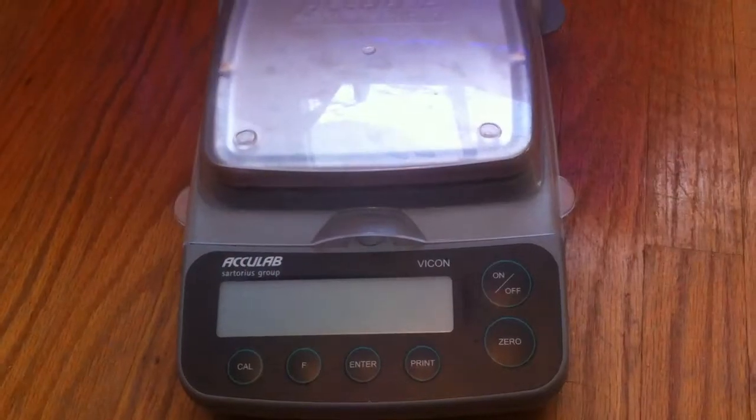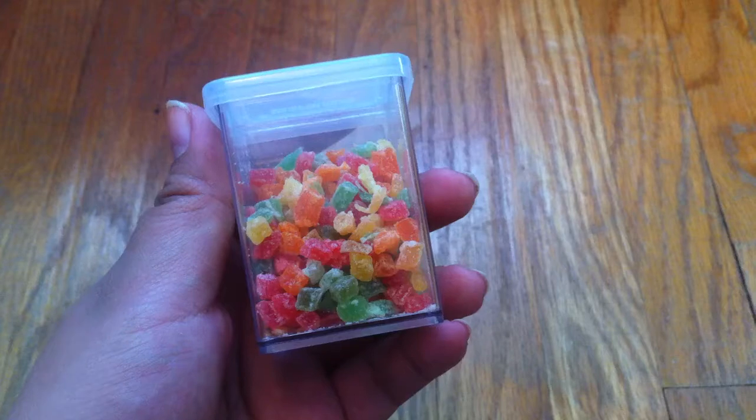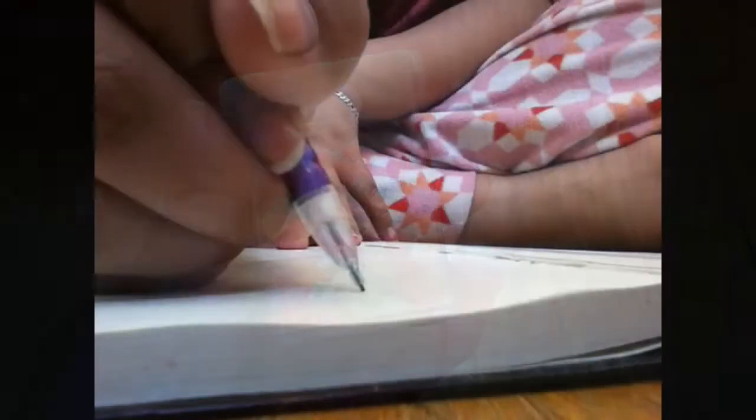You will need a scale that measures in grams, a notepad and pencil to record their weight, and optional are some small treats.